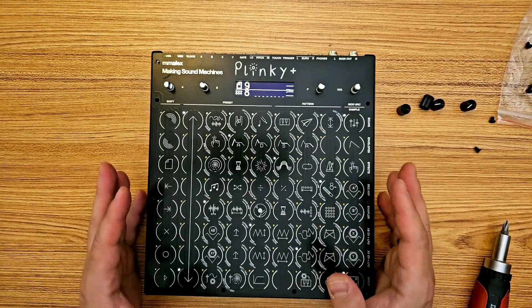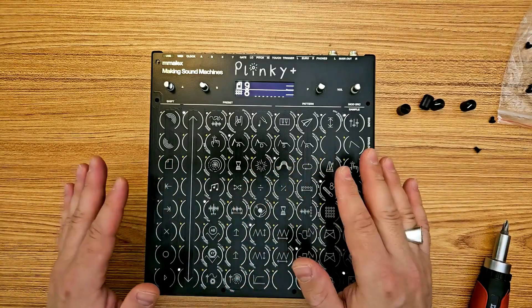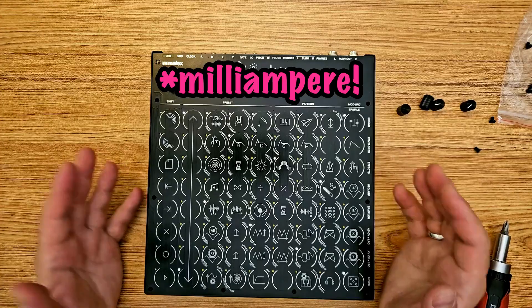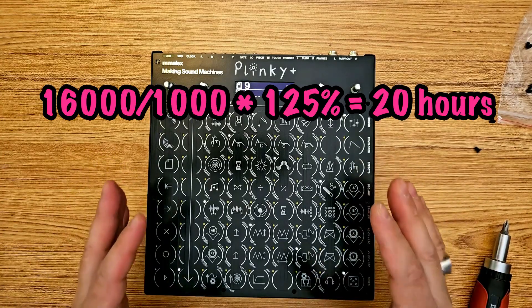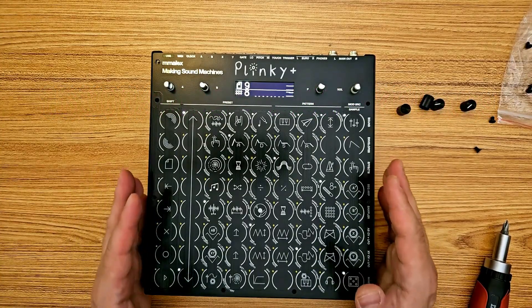In the official build guide on the Plinky homepage they list a formula for calculating the charge time. I got the 16,000 microfarad pack, so according to this formula it should take 20 hours to completely charge this battery pack. Definitely do the math for your own battery so you don't overcharge it.